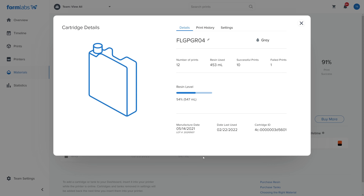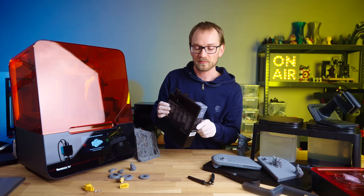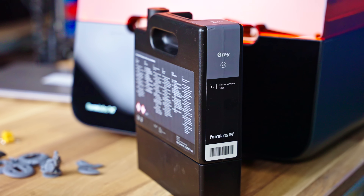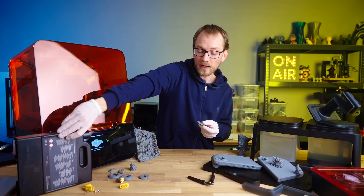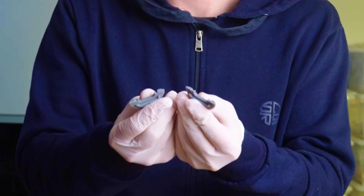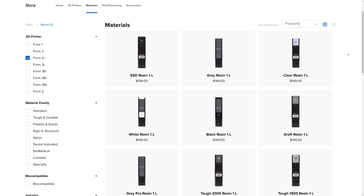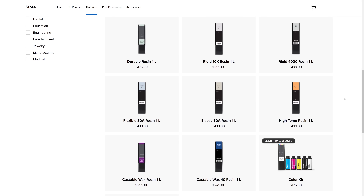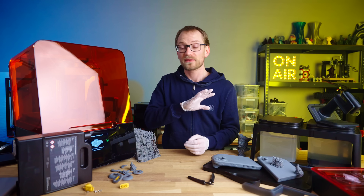Materials are actually a pretty big point with the Formlabs ecosystem. To try out the printer, they've only sent me a pair of the basic gray resin cartridges, which is your typical hard and brittle SLA material. But if you want a material that is more ductile and durable, or actually flexible, is D-Safe certified for skin contact after curing, heat-resistant, optimized for dental applications, etc., they've got it all.